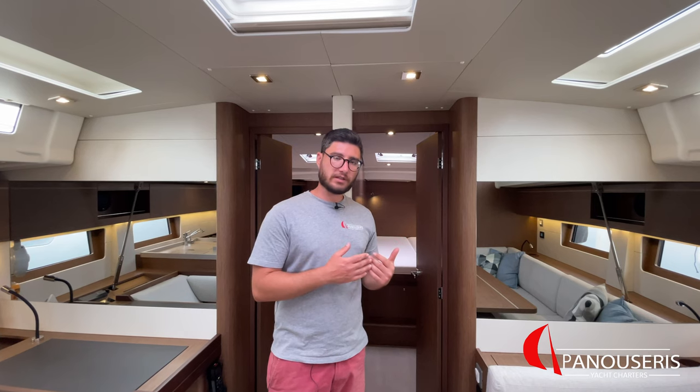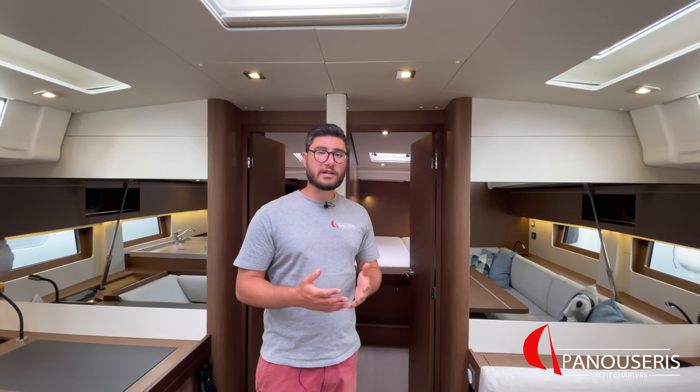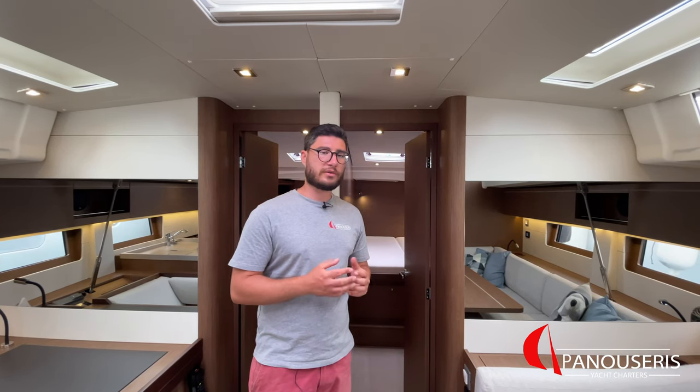Under the beds of the front cabins, we have the bow thruster with its battery and its fuse. This place needs to be free from luggage in order to avoid any kind of problem with the bow thruster.